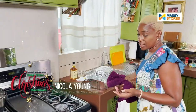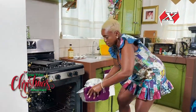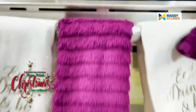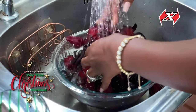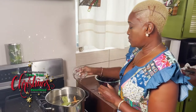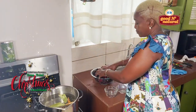The oven is ready at the desired temperature — I am going to place the ham in there. My next dish is sorrel; however, I like to add a couple of spices: about a teaspoon or so of clove, some all-spice, and some bay leaf.